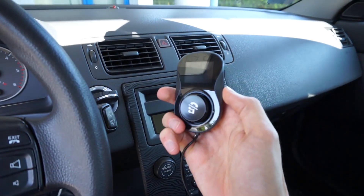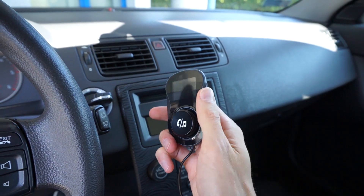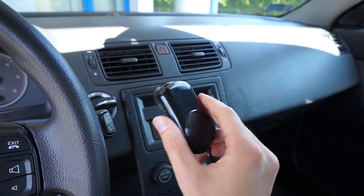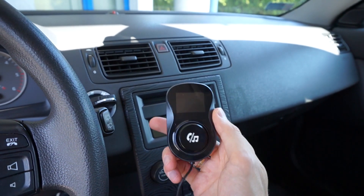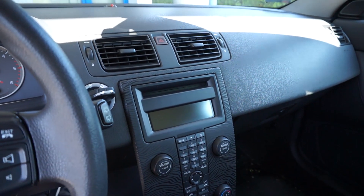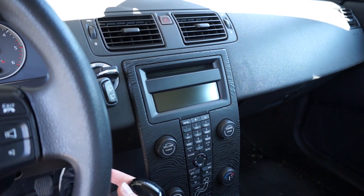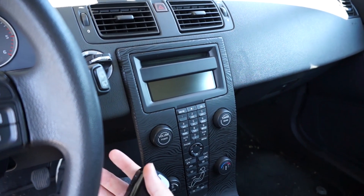Hey! Today we are checking this Bluetooth FM transmitter for your car to connect to your phone over Bluetooth and stream your music and voice calls over FM radio frequencies to your radio, so you don't have to wire anything if you don't have Bluetooth in your car or an auxiliary port to connect your phone to it.